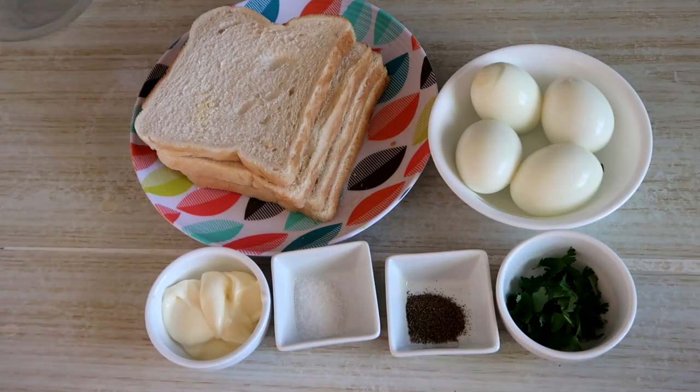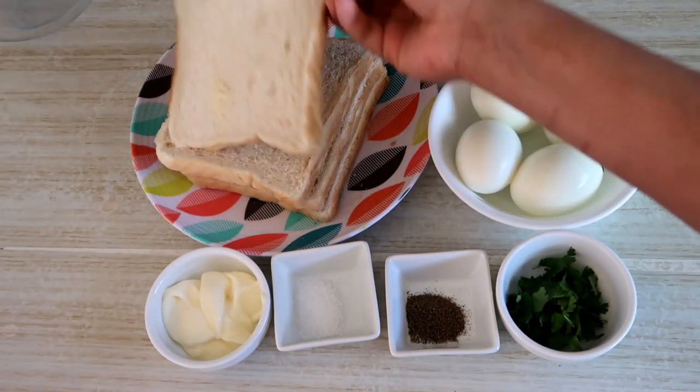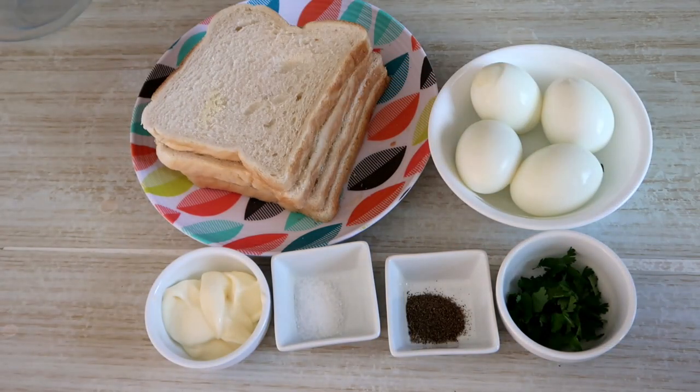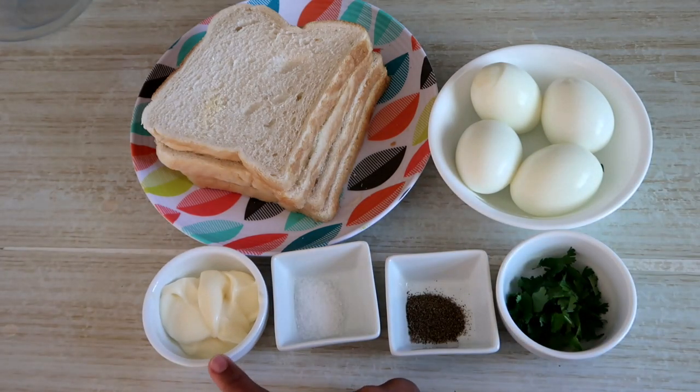For making egg mayo sandwich, I have 4 slices of bread here. I have made white bread. You can take whichever bread you like. 4 eggs, and I have made 1 mayo.